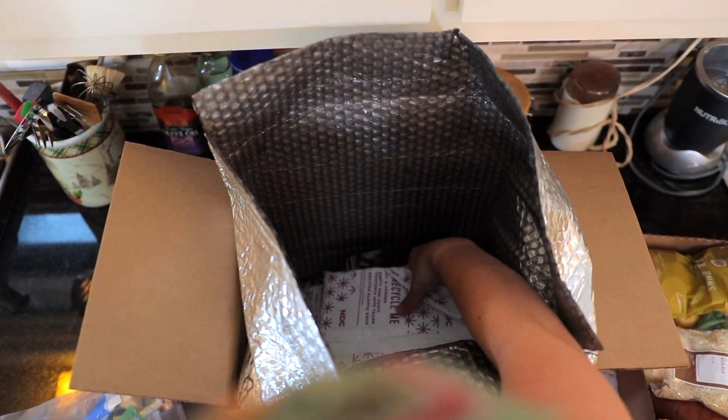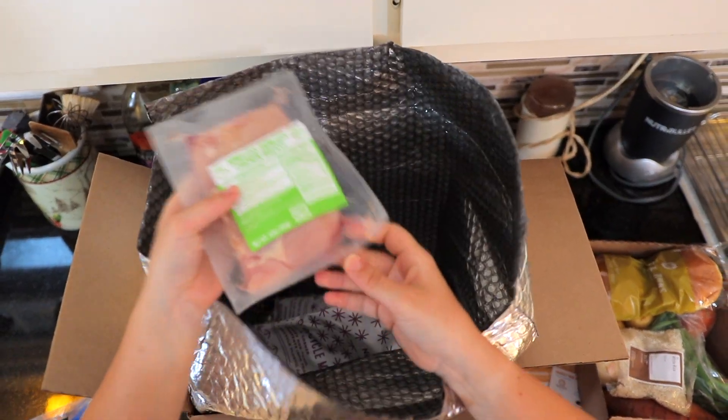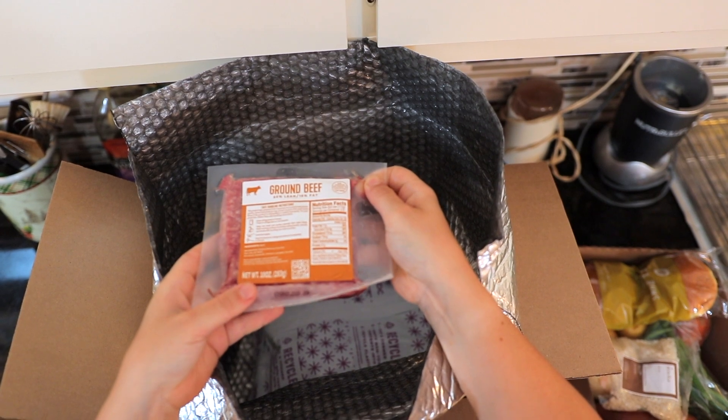And then under here you've got your ice packs and we also have our meat. So it looks like those are our pork chops, that's our chicken, and last but not least, that's our ground beef. So let's get organized.